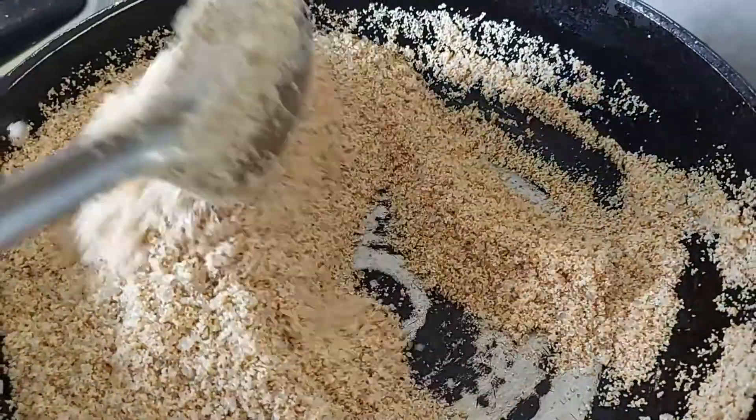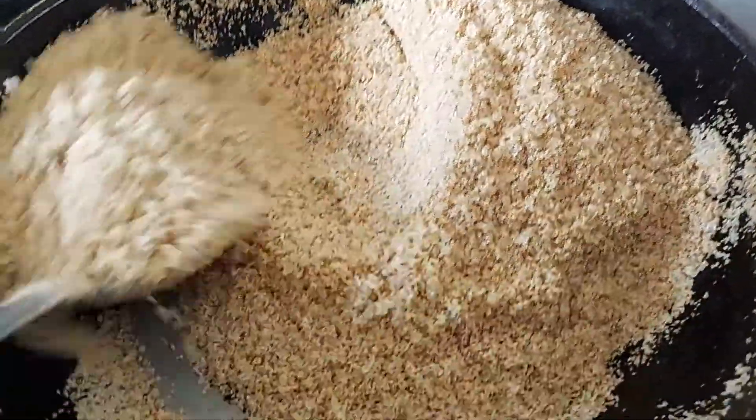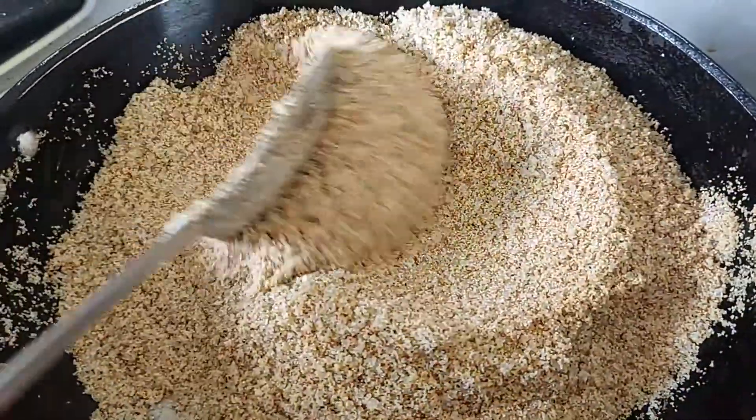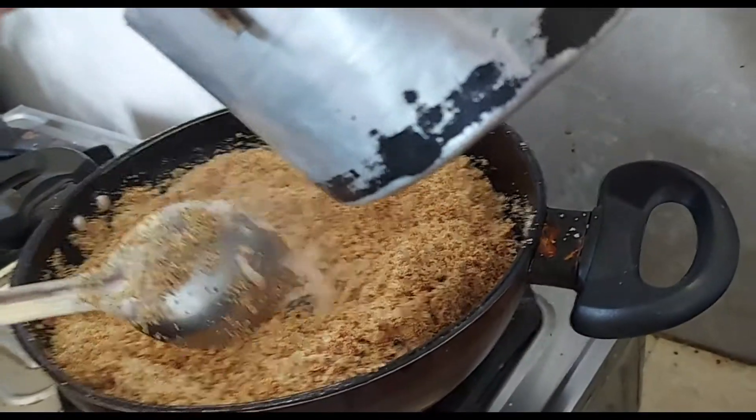Now let the sugar cook for 2 minutes. Now let the milk boil. Now we will put milk on the pan.